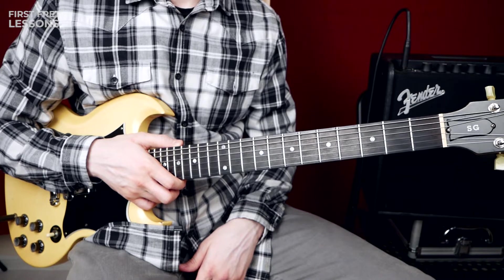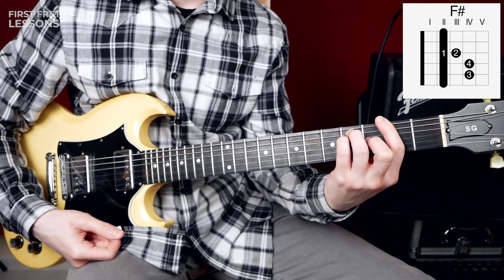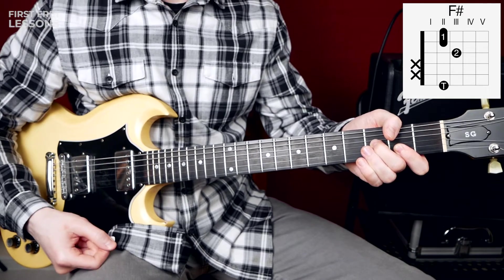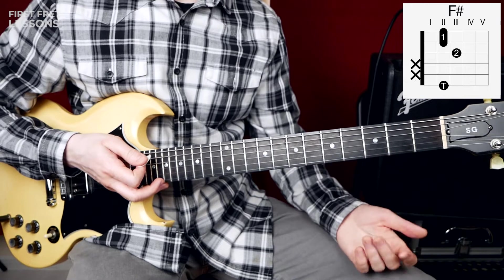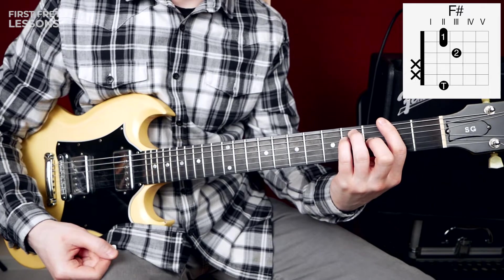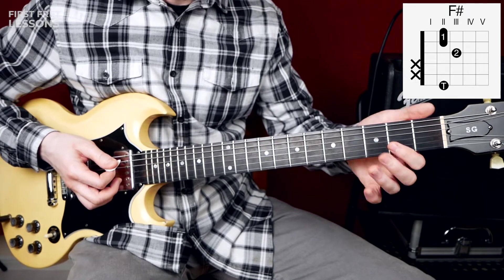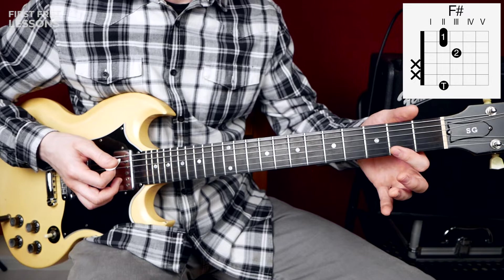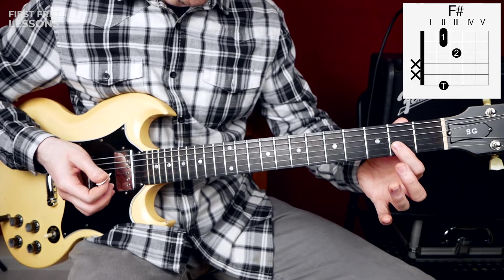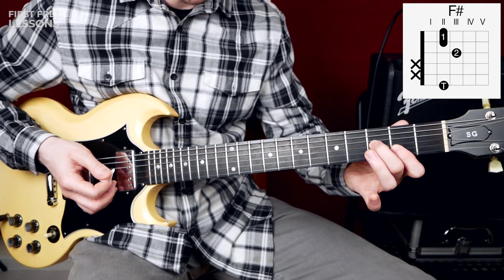We are in the key of F sharp. Here is our first chord: F sharp major. The first way uses a bar chord, and the second way uses your thumb. We all know how to play this bar chord shape, and here we push the 2nd fret of the low E string with your thumb.